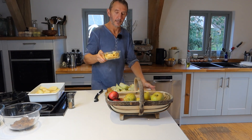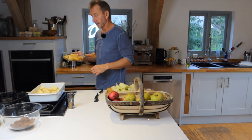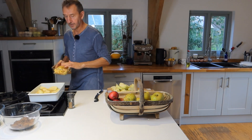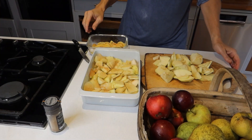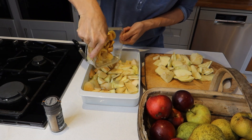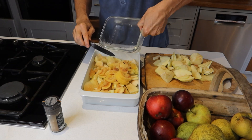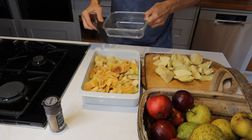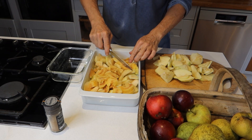So the quince I'm just going to soften up with a tiny splash of water, then I'm just going to stick it in the microwave for a couple of minutes just until it's a bit soft, because otherwise it can be a bit chewy. You don't need quince — this could all just be apples — but the quince does add a little kind of slightly aromatic scent to them, gorgeous.